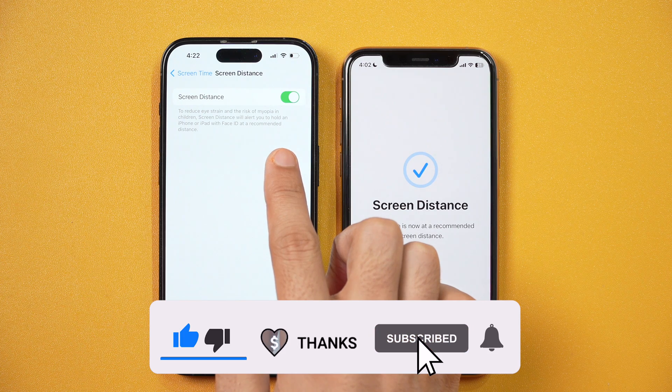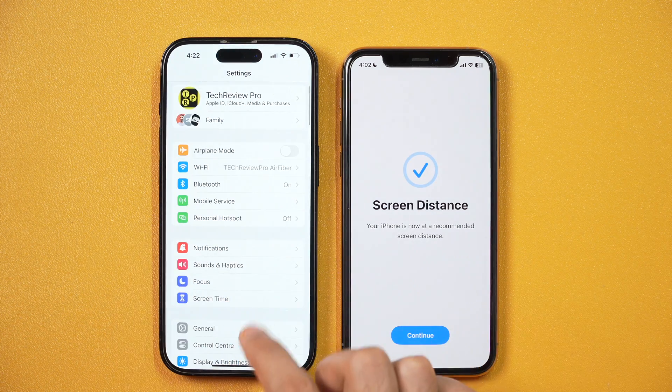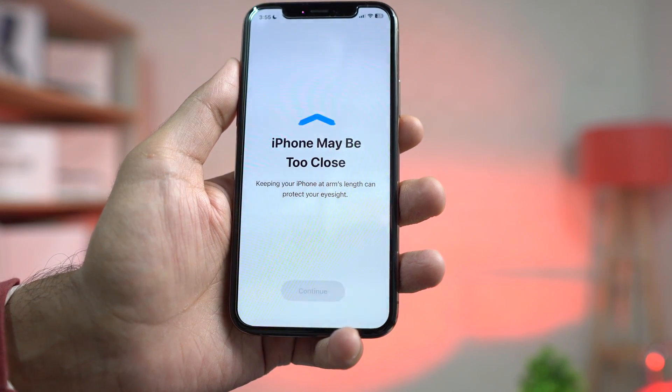All you need to do to fix the 'iPhone may be too close' warning is to toggle off Screen Distance. When you toggle off Screen Distance, this warning will disappear. So now, even if you use your iPhone with less than an arm's length, you won't get this annoying error message.